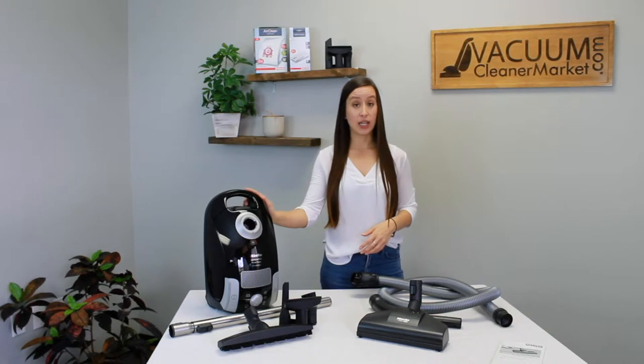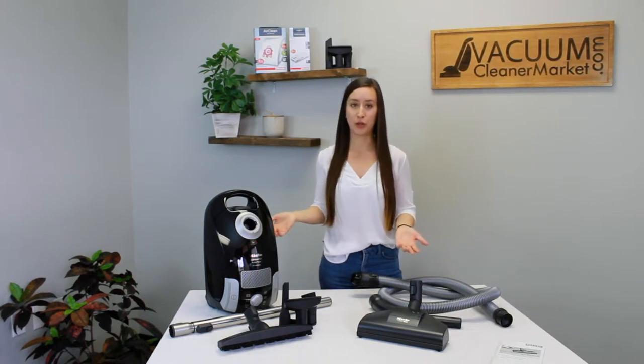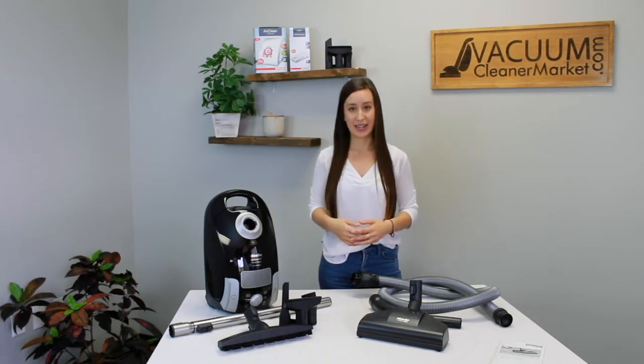It's completely sealed, and it comes with Miele's air-clean filtration, which is the little filter included with the boxes of the FJM bags — the bags for this model. You don't need to purchase anything additional, but if you do want to upgrade to an upper charcoal filter, you can do so at any time.